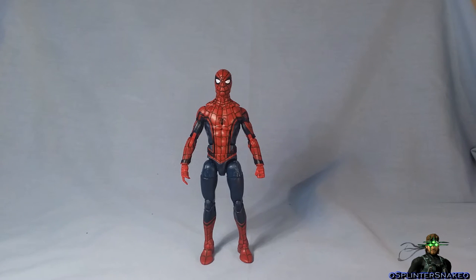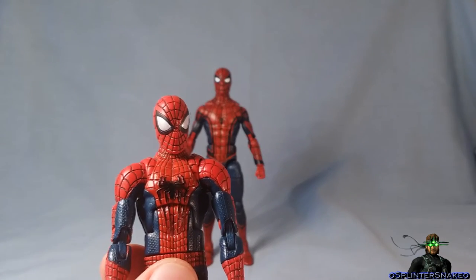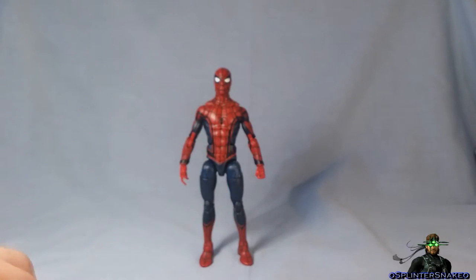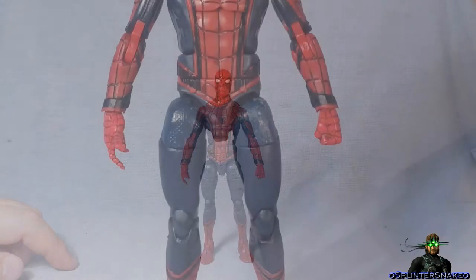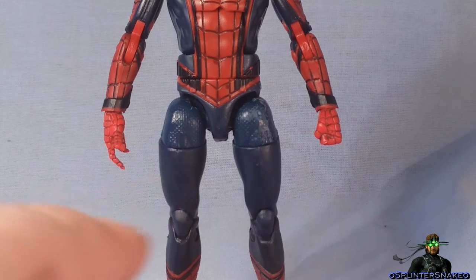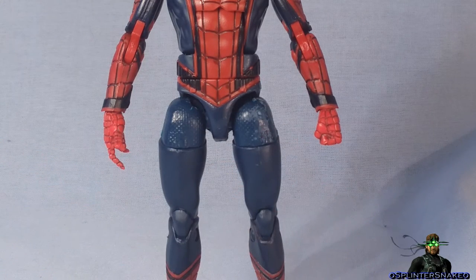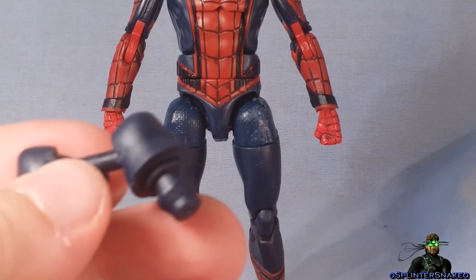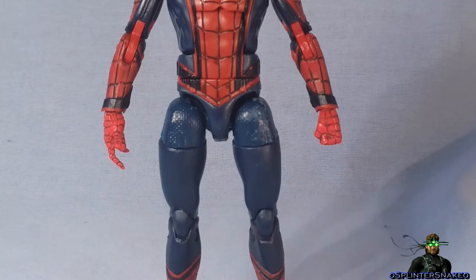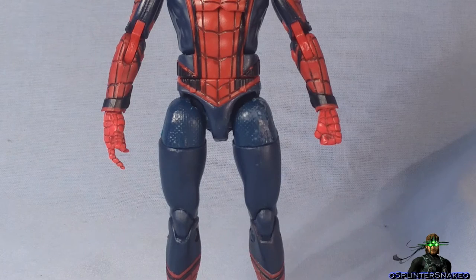So what I ended up doing was grabbing an Amazing Spider-Man 2 figure and basically stealing the hips. I heated up the legs from the Amazing Spider-Man 2 figure, unpegged them, and pegged them straight onto the Civil War Spider-Man. They fit perfectly — had to do no alteration to the pegs or anything. They work perfectly.